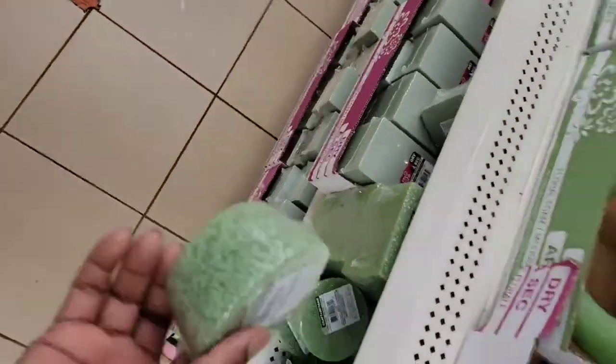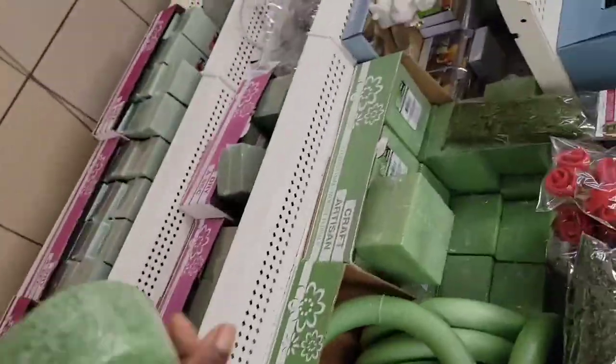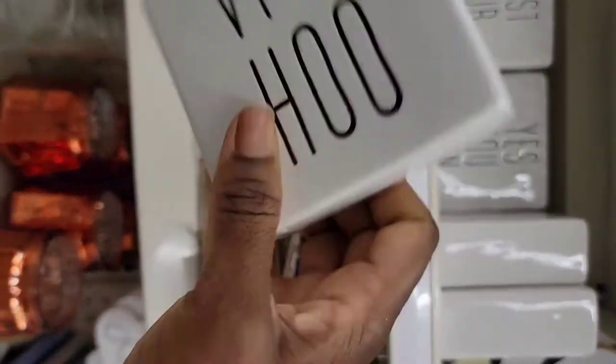Hey guys, welcome back to my channel for another video. If you're new here, welcome! If you're a returning subscriber, welcome back. In today's video I am going to show you guys how to make product photos at your home.